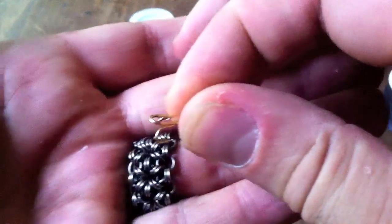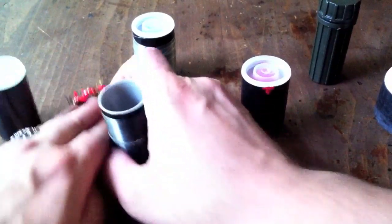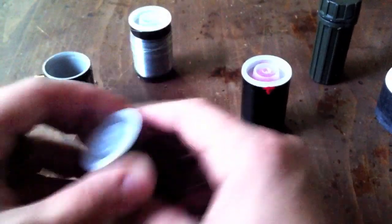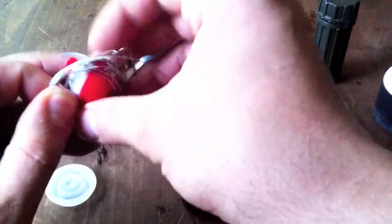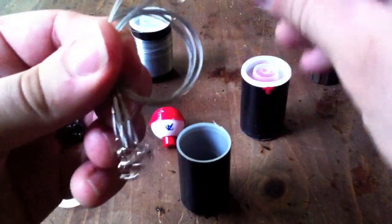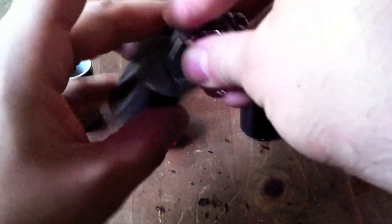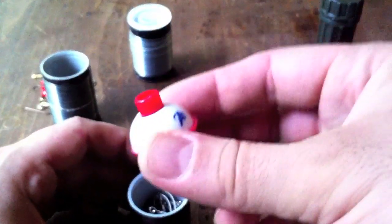I've also got some treble hooks in there — a couple of those. The next container has some leaders that I can use as snares or for fishing, though the main reason I put them in is for snares. There's also a small one-inch bobber from Academy in here.